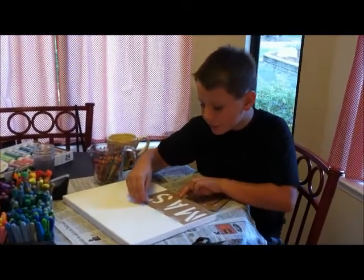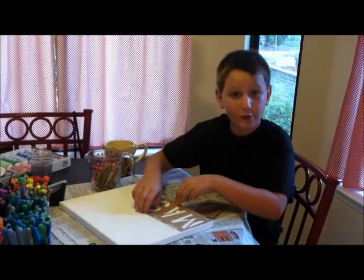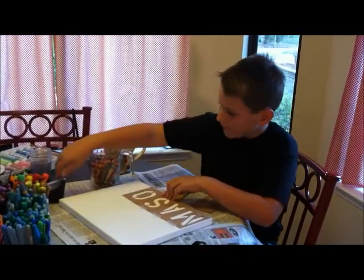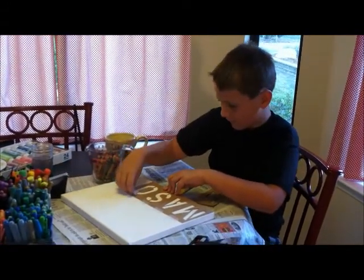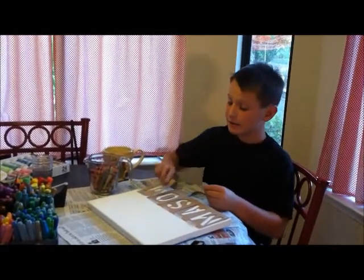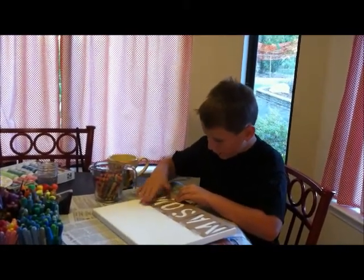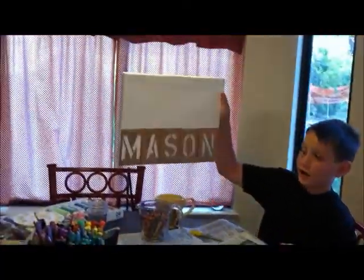You just pretty much do this until you are all the way at the end of your name or the end of your word, and then we can get started once this is all on. Almost there — one more letter, lucky letter N — and boom! Here is what it looks like once you have got your stencil on.